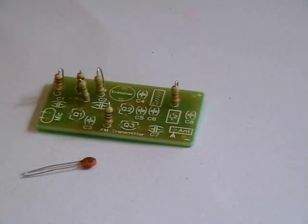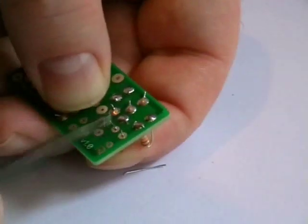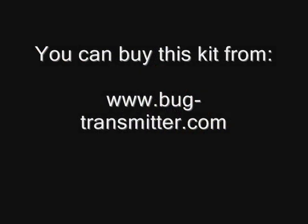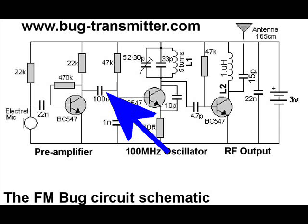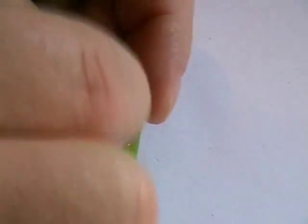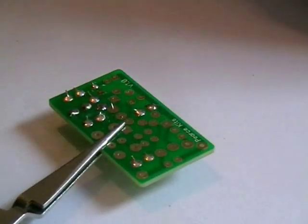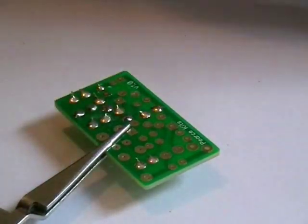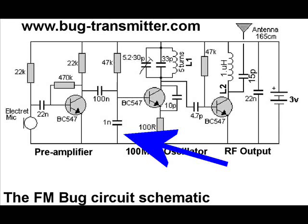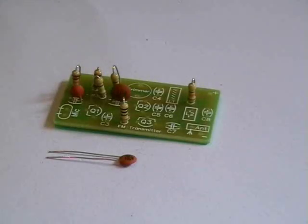Now we are going to start on the ceramic capacitors. The first one is the 22N — that's C1. Our next capacitor is the big 100N. Our next ceramic capacitor is C3, the 1N.